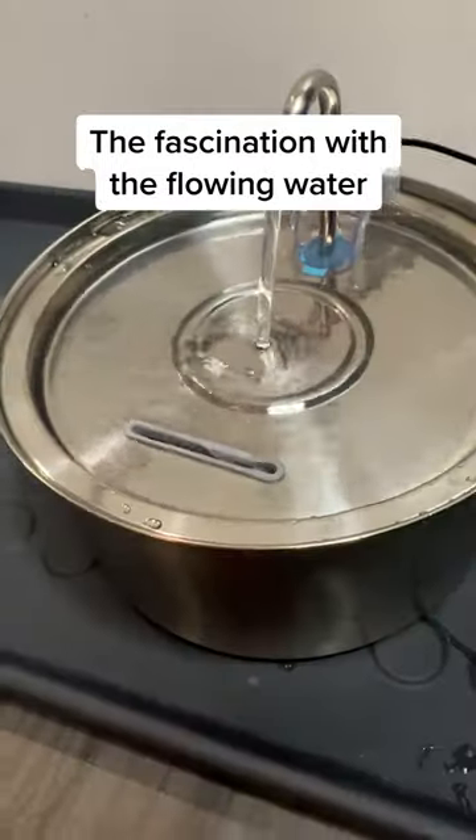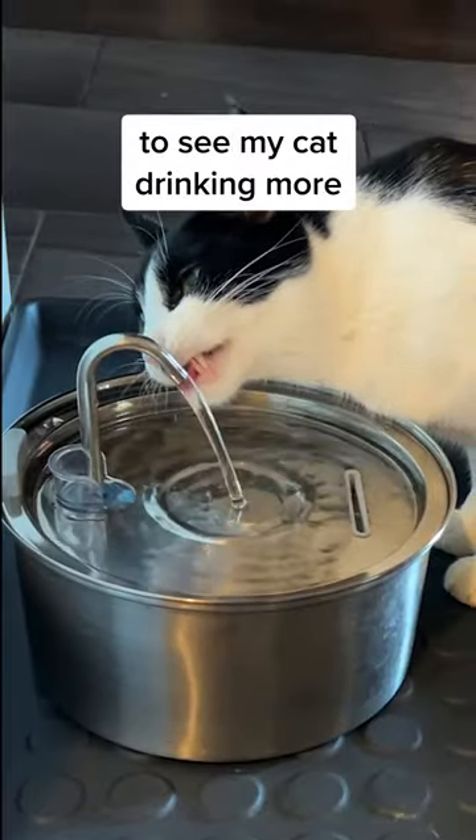Then Kitty Spout entered our lives. The fascination with the flowing water was instant, and I was relieved to see my cat drinking more.